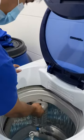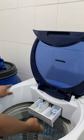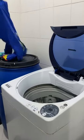And then if it's done, proceed to the detergent. After you put some detergent, proceed to the clothes.